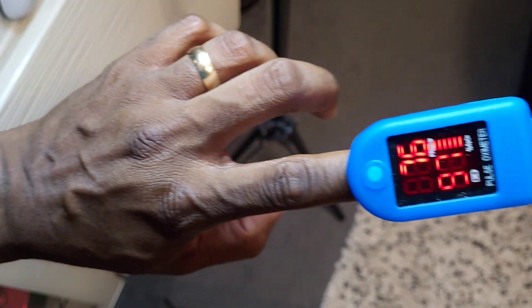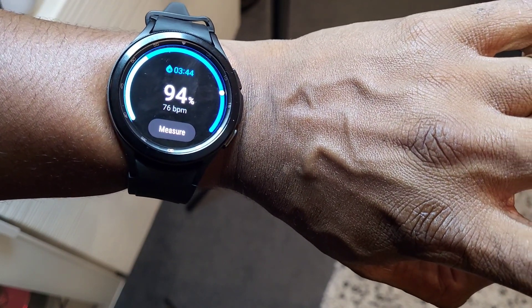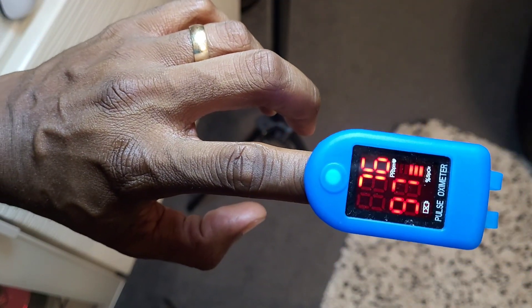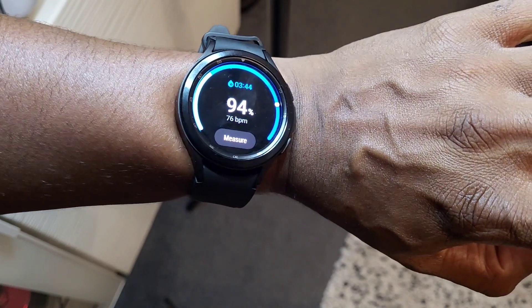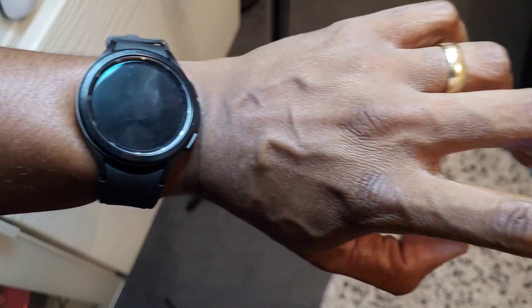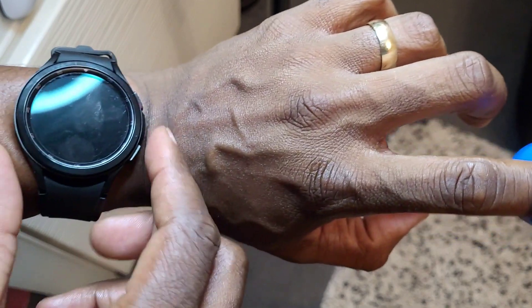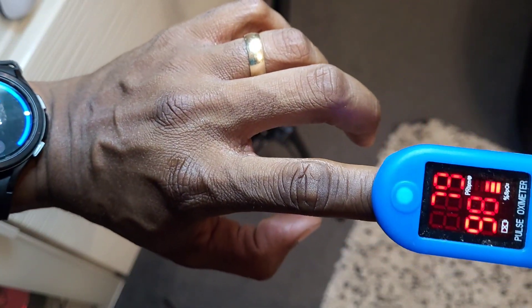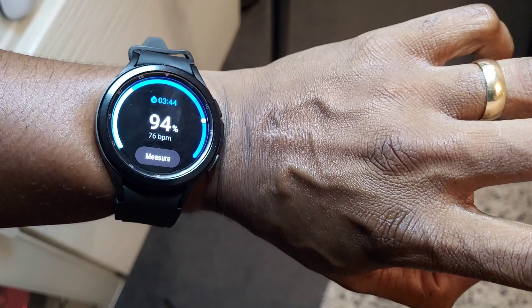That's better now — 94 on the watch, 97 on the oximeter. Heart rate is exactly the same but it's just a bit off on blood oxygen. It's a bit fiddly as you can see — I've done it multiple times just to get a reading that's close enough. Before it was 10 off.